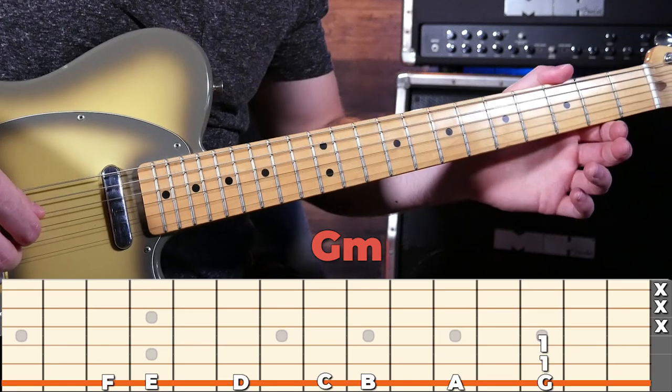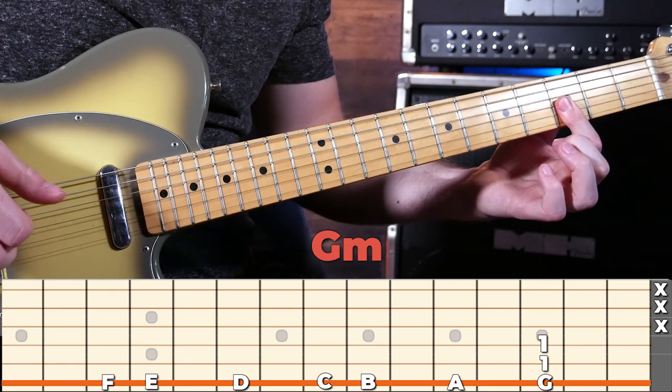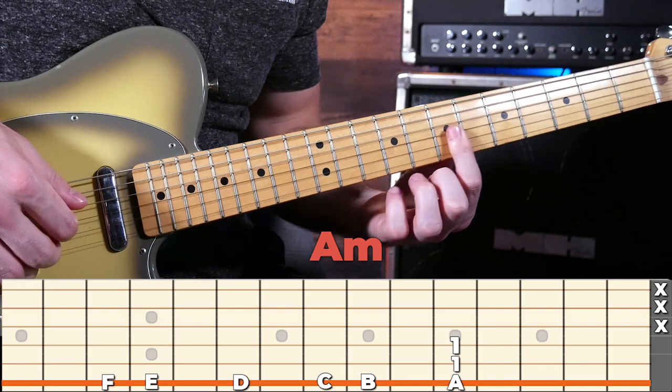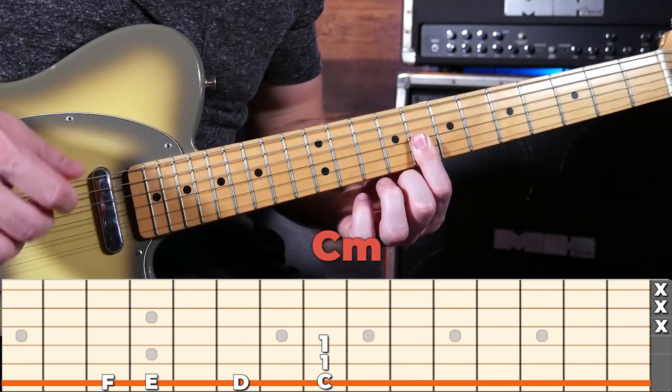This works the exact same with the other shapes — just follow the root note. Here's your first minor shape, and this is a G minor with your G on the 1st string. That's an A minor, B minor, C minor, and so on. Now let's get back into our super cool song from earlier.